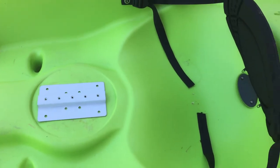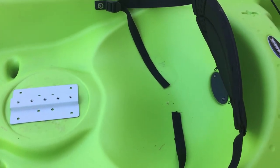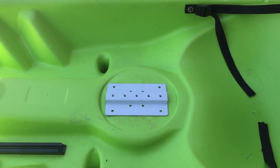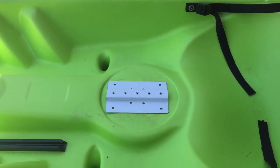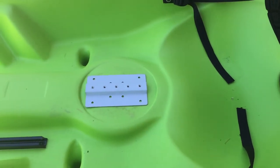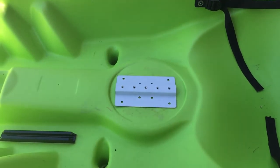The other consideration is its proximity to the seat, because you're going to want to mount the paddle at approximately arm's distance. So you may have a flat area, but if it's too far forward or too close to the seat, that's another factor to take into consideration.